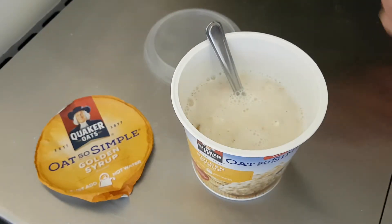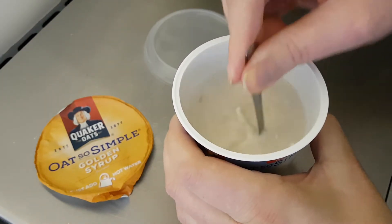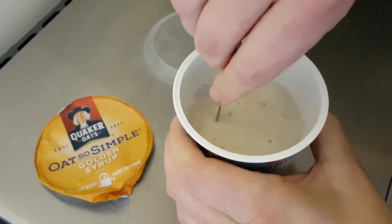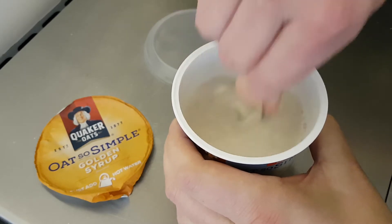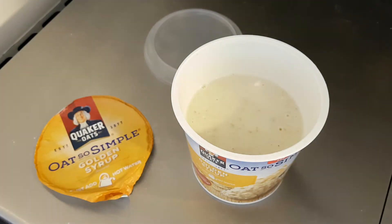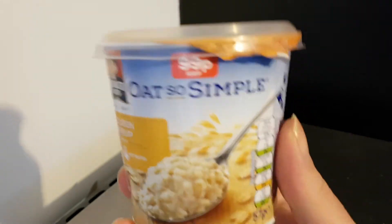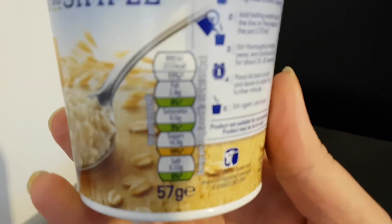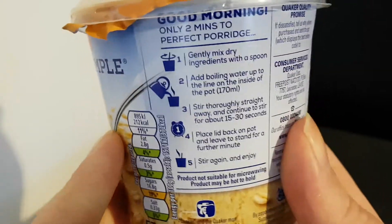Put that there for visuals. Yeah, that seems to be thoroughly stirred. Nothing stuck on the bottom. That will be ready in a minute. I'll pop the lid back on and show you the packaging. Since it's only going to be ready in a minute I can do this now. Some nutritional information: 57 grams, obviously that's before it's made.